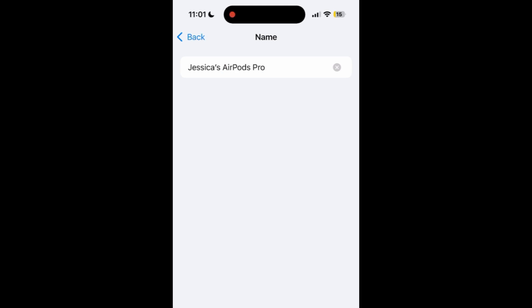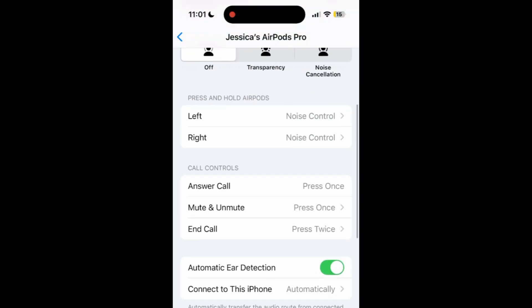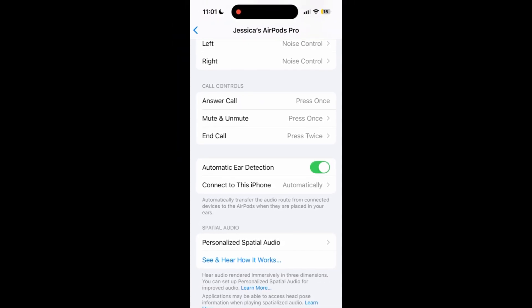Then you can begin using your AirPods with your iPhone. That's all it takes to connect AirPods to your iPhone.